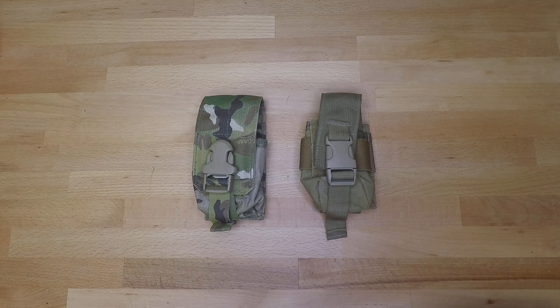What's going on YouTube and welcome back to another less than five minute gear review. In this video we're going to be going over smoke grenade pouches.